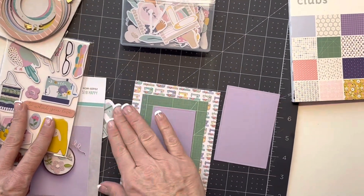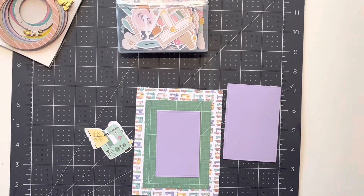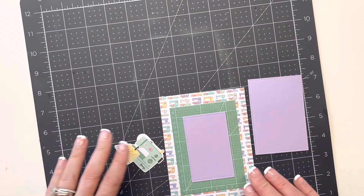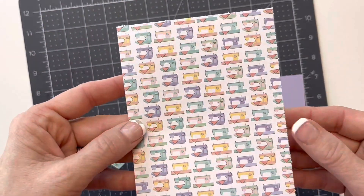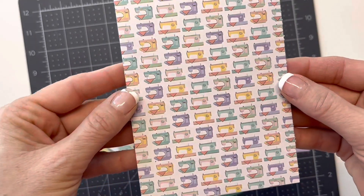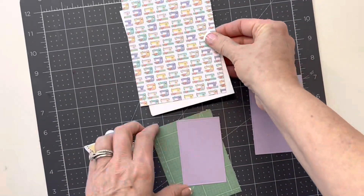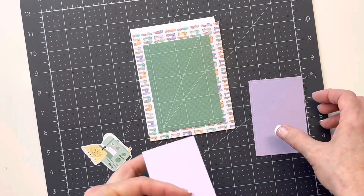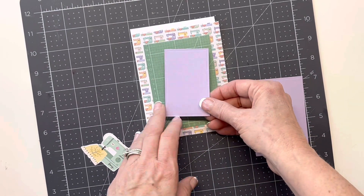I've done a little planning ahead. I did check Spellbinders and this kit is still available so I will link it in the description box if you're interested. I cut out a piece of the paper — on this one I cut it to four and a quarter by five and a half, A2 size, for my outside panel. Then I took this one down to three and a quarter by four and a half. And for this one I just used one of my A2 matting basics to cut it out.